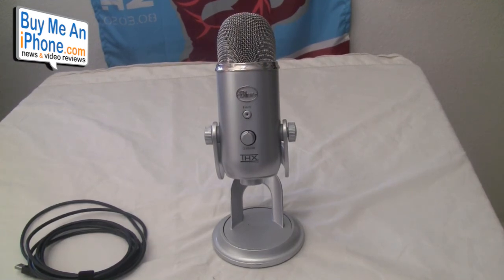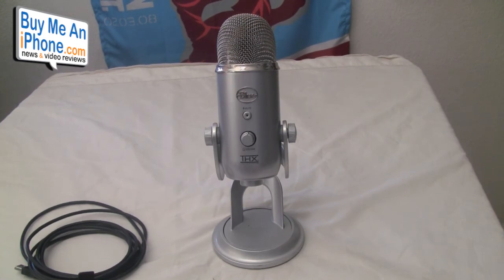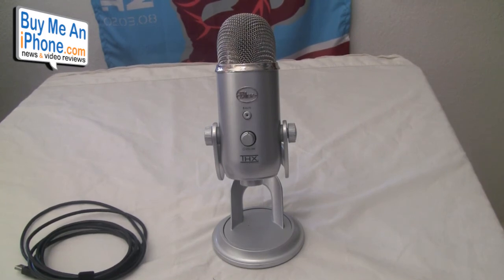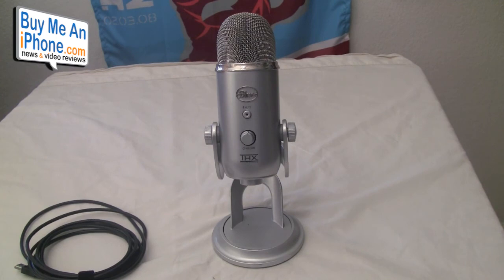This is Tom with buymeaniphone.com. If you have any questions, feel free to email me at tommoshe@buymeaniphone.com. Follow us on Twitter at twitter.com/buymeaniphone, or follow me personally at twitter.com/nerfsqueezer. Check out our Stick Cam every other Saturday night at stickcam.com/buymeaniphone.